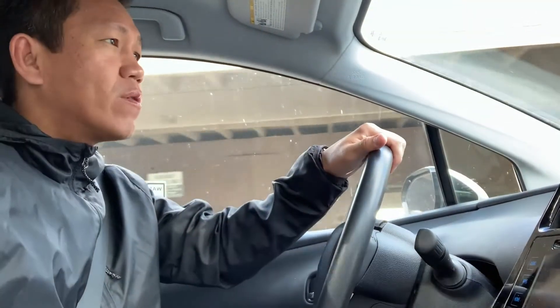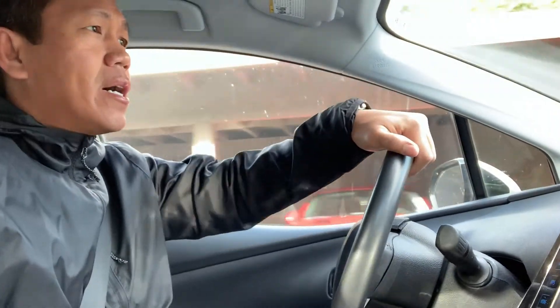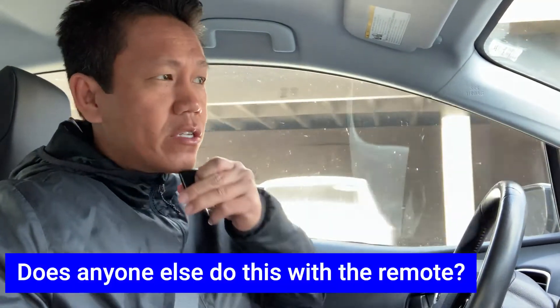Anyways, I'm on my way to work. Hopefully each and every one of you guys are having a wonderful day. I hope today's work is going to be easy — light work. I'm going to be the manager of the day.